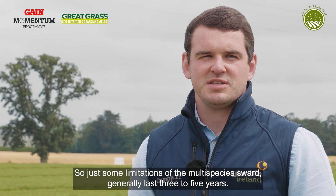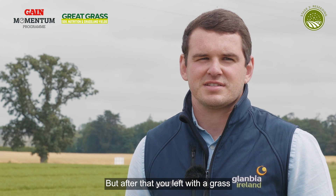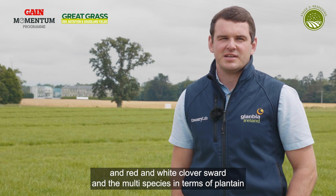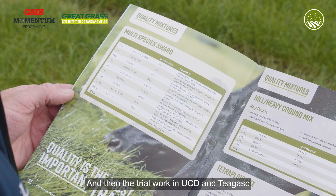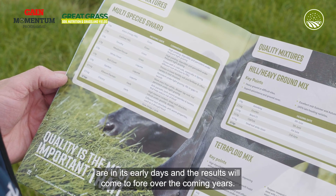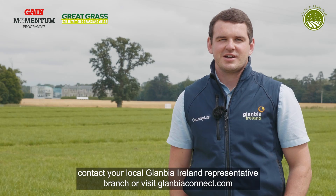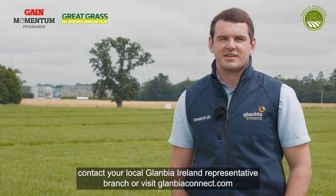In terms of limitations of the multispecies sward, it generally lasts three to five years, but after that you're left with a grass and white clover sward. The multispecies components — plantain and chicory — can be overseeded at that point. Trial work in UCD and Teagasc is in its early days and results will come to the fore over the coming years. For more information, contact your local Glanbia representative, your branch, or visit GlambiaConnect.com.